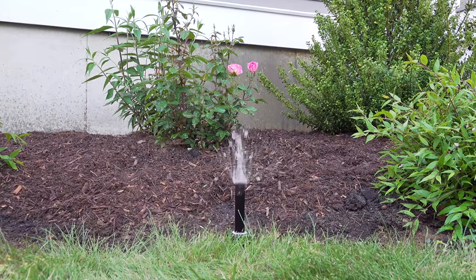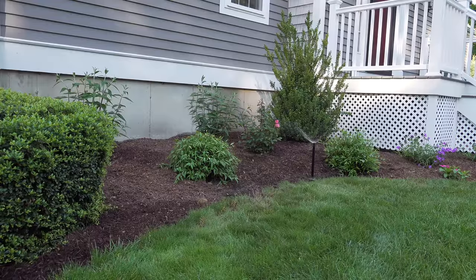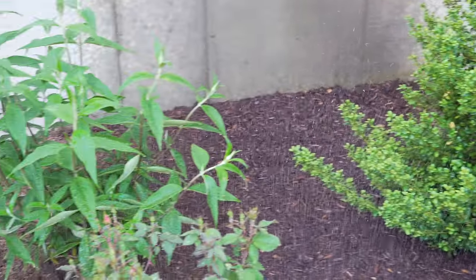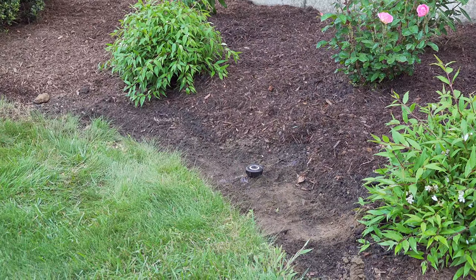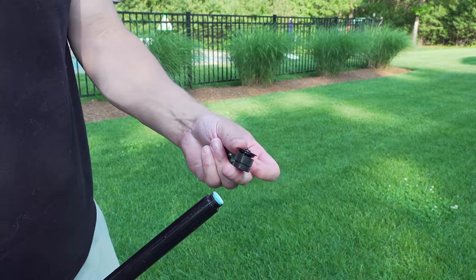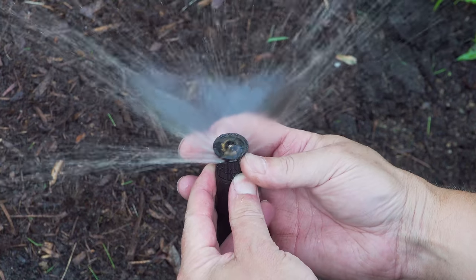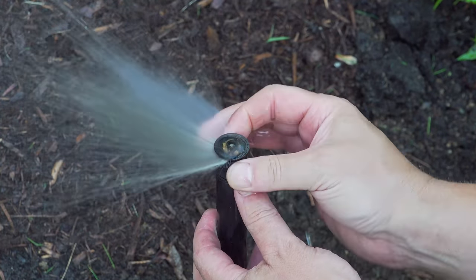My favorite part of using these heads is that they look just like any other until you turn them on. They also solve the problem of watering plants in the front and getting to the back. Even though these heads are cheap, they're super adjustable. You can swap nozzles if you want a different type. Even with the included nozzle, you can adjust it a number of ways — it can water completely around itself a full 360°, or you can tune it down to exactly what you want.